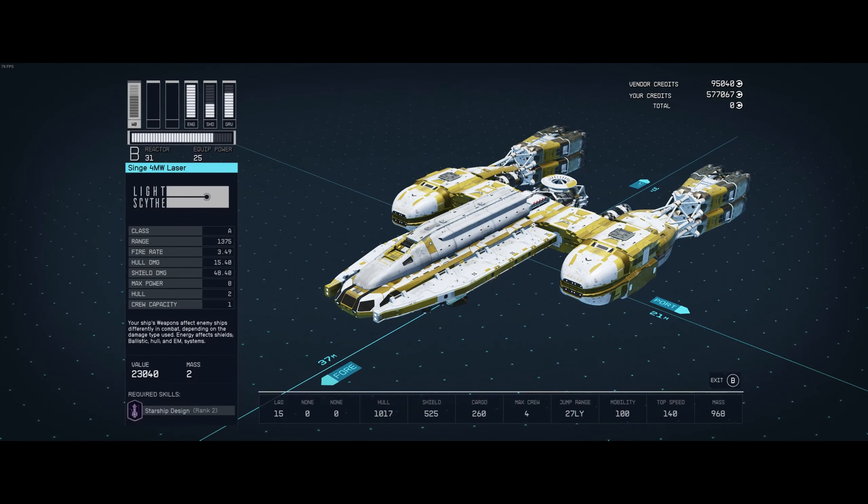We have a toilet. We have two beds on either side. We have a little kitchen. Then we have the cockpit. I hope you guys enjoyed the step-by-step guide on how to build a Y-Wing. Thank you.